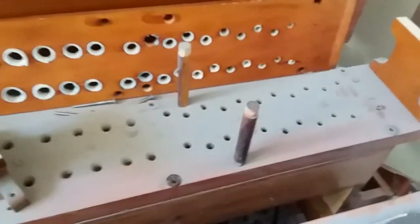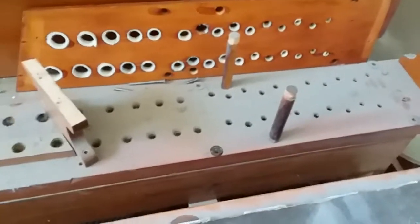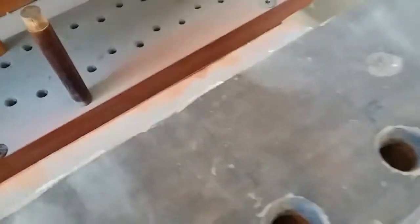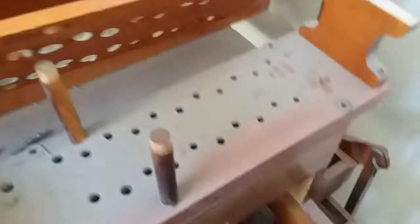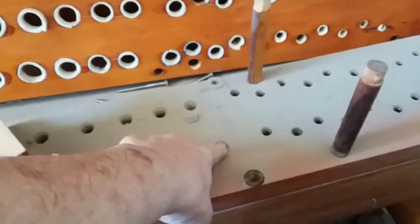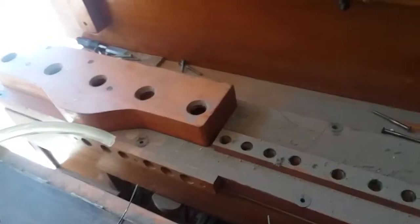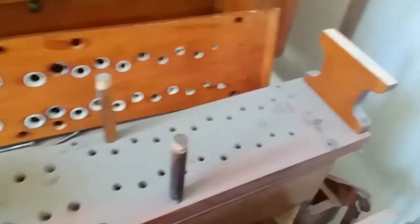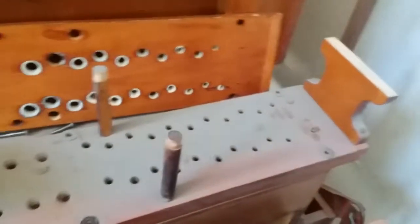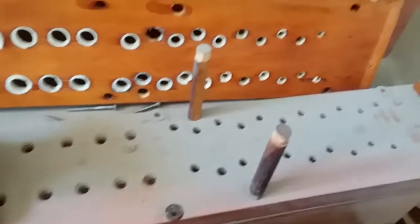Now we've gotten deeper into the organ and we're looking at the front wind chest. Up here at the top you can see the rack board — the pipe sets through one of these holes and then sits on the corresponding toe hole. Out front there's a rack where some pipes are placed in a decorative display. On the wind chest the pipes are ordered by keyboard, so the lowest hole is low C, working up to the top notes of the rank at the other end.